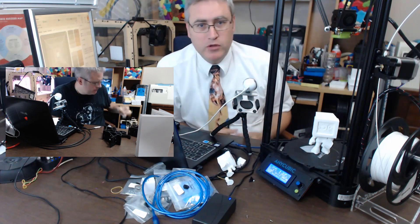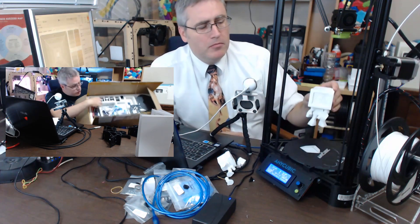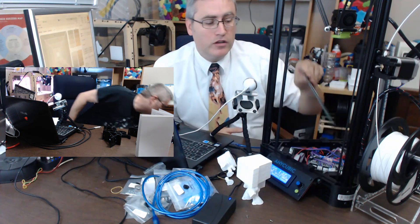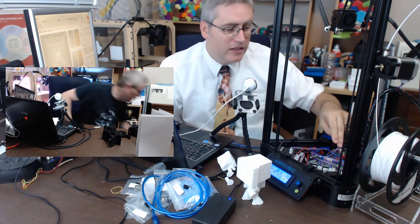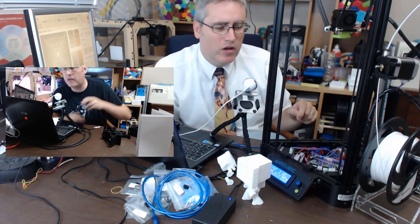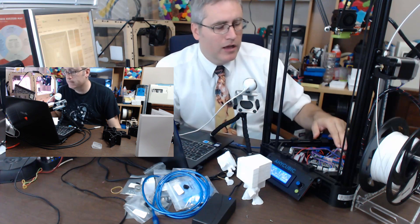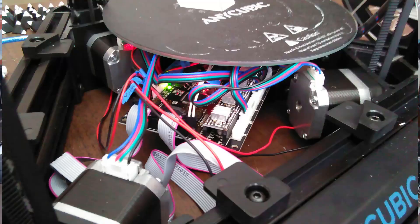I did record the first hour of the build process — I was trying to stream it on Twitch, but shoddy internet meant that didn't work. The build was a really interesting one. For one, the build plate just sits right on top of the electronics. The motors are still marked X, Y, and Z on the board, but really they're Z, Z, and Z. The instructions said to put their cables going up, and this build plate sits on those cables and pushes them down — I'm not entirely comfortable with that.